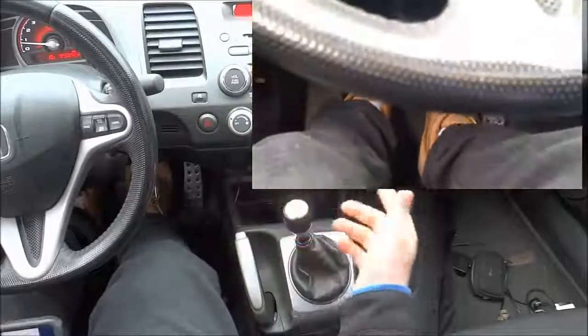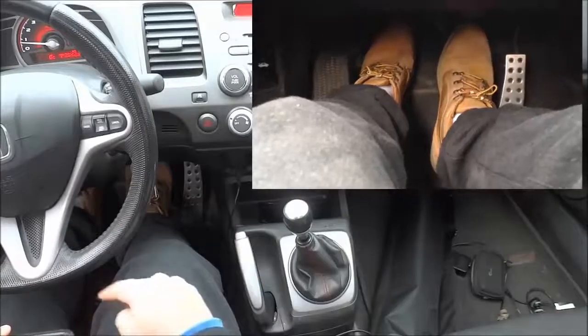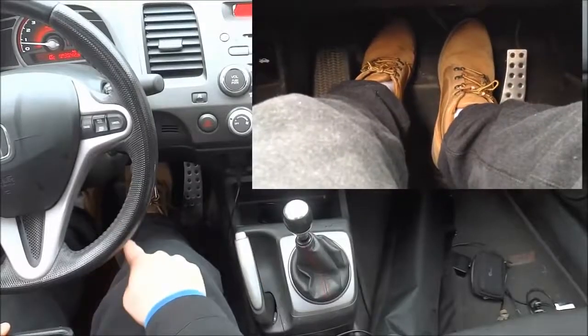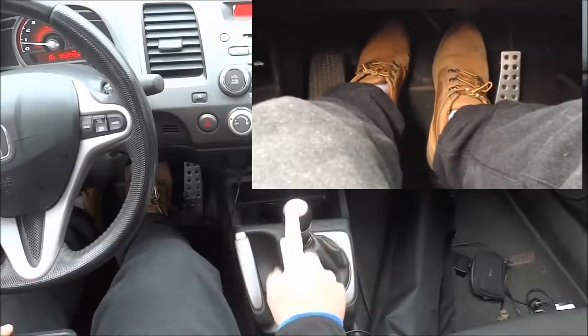If you're driving a different car, your first gear might be in a different location. So just to recap: we have the clutch pedal pressed in, we have our right foot pressing the brake, and we've placed our gear selector in first gear.